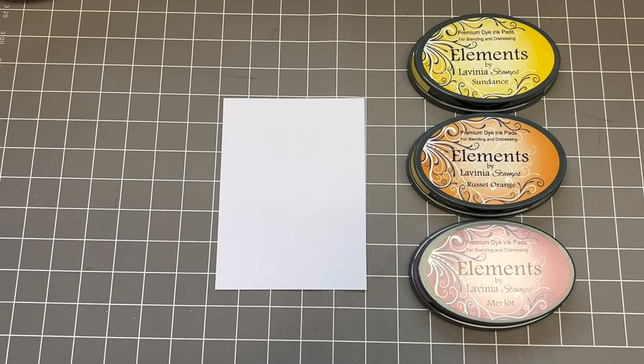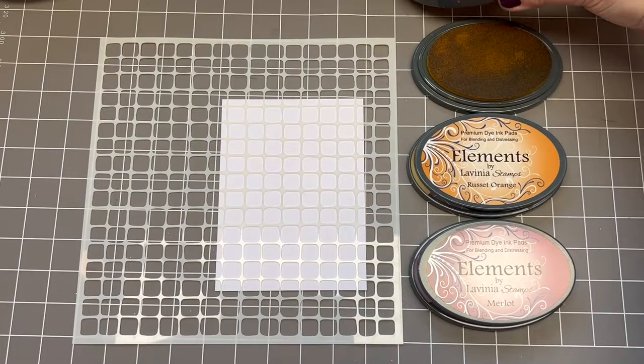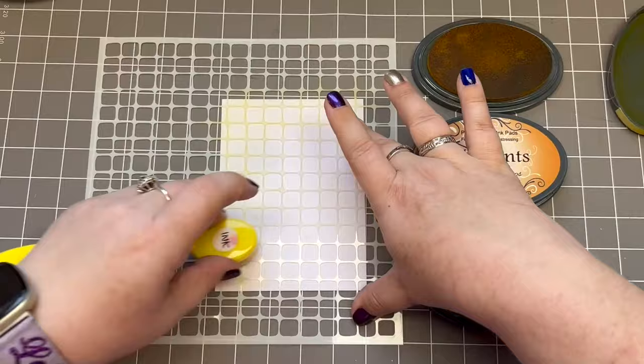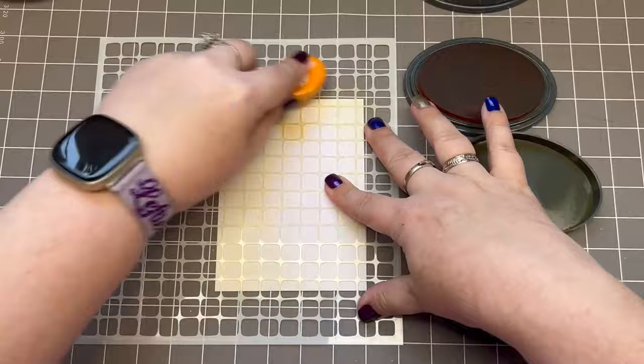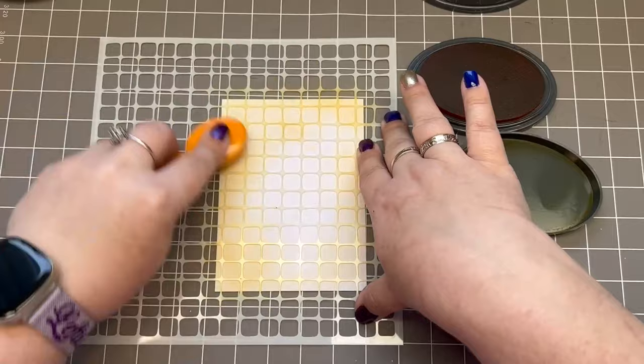Hello! I have a multifarious card that I cut to A2 size. My inks are Sundance, Russet Orange, and Merlot. I'm using the stencil called Lattice. I'm using just leftovers from the lids of my inks, as you can see, and a little leftovers from my brushes. I want a light impression through the stencil, not a very powerful one. These inks are very vibrant — very, very good inks. This is the Russet Orange again; I'm using what's left in my lid and in my brush.